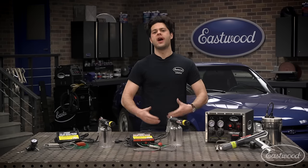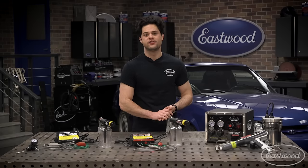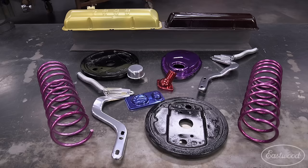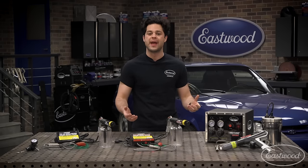Powder coating is the process of using electrostatically charged powder to coat a product. There are plenty of advantages that come with that. Powder coating is a great way to breathe new life into pretty much anything, given that your part can hold up to the 400-degree temperatures required to fully cure.